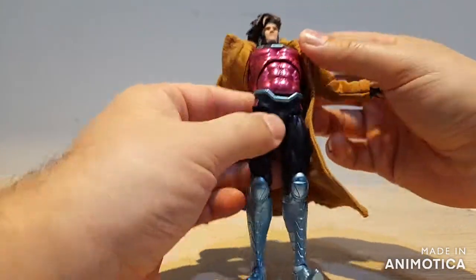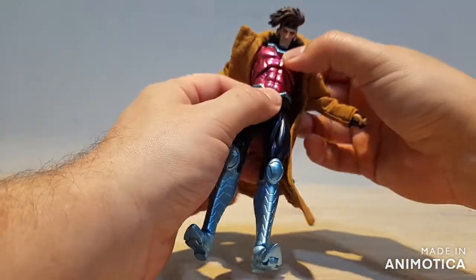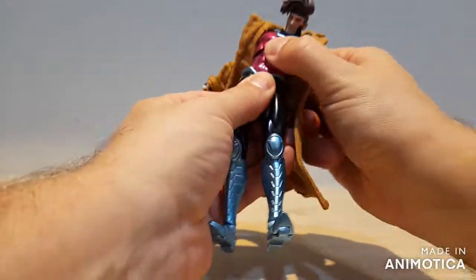We get a crunch at the chest and a crunch at the lower waist — you can go all the way down and all the way back, though we do start to see a bit of a gap if we go too far back. We also get rotation and side-to-side rotation.